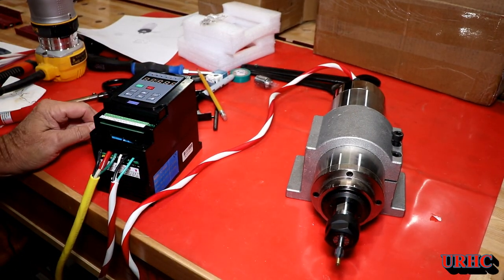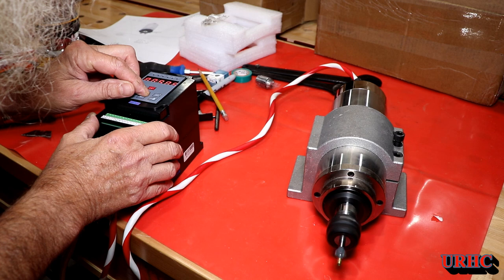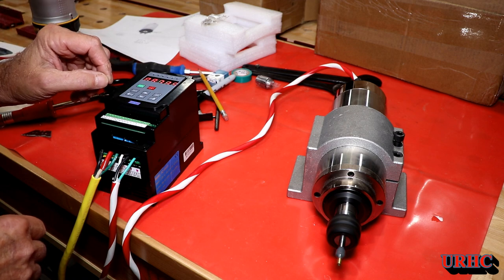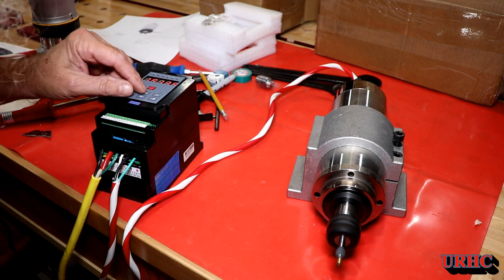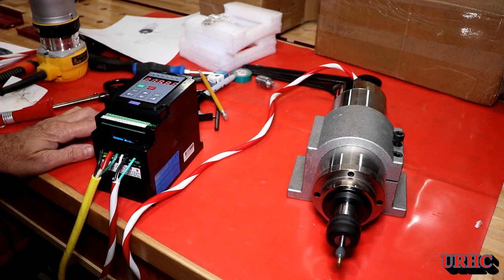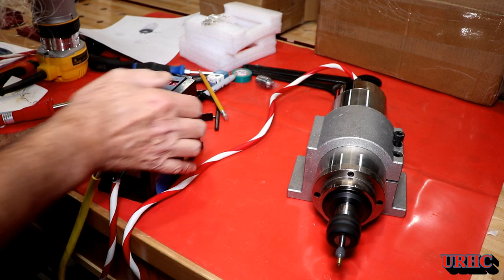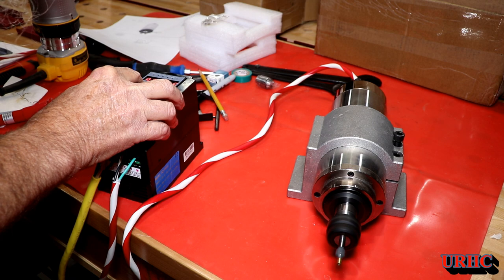There's a little vibration from sitting loose on the bench, but nothing significant. It starts up and slowly winds up to the set speed. This will all be controlled by the software when it's on the router. This unit doesn't have an external pot, but I may just add one. It runs up to about 24,000 RPM and they say it's safe to run down as low as 8,000 RPM for long runs. Right now I don't have any water cooling hooked up, so I'm just running it for short spurts to confirm everything works.